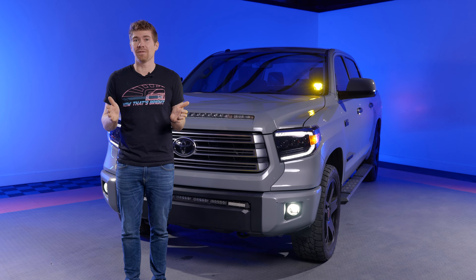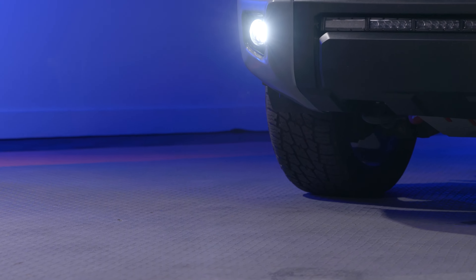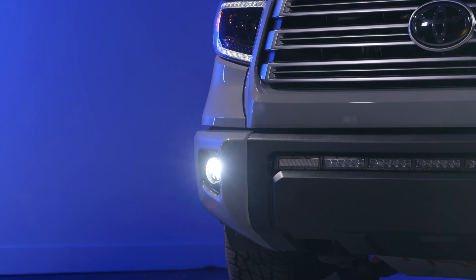Before we dive into the install of these LED pods on the Tundra, let's tell you a little bit more about why the Morimoto 4-Banger is so great.